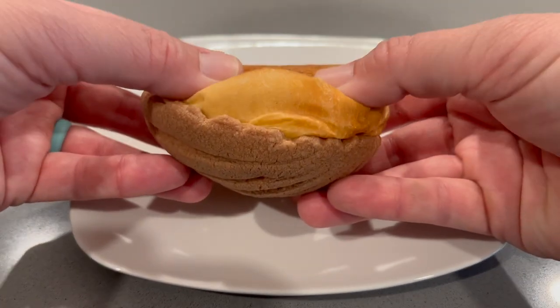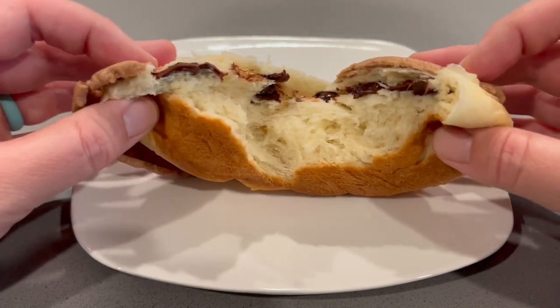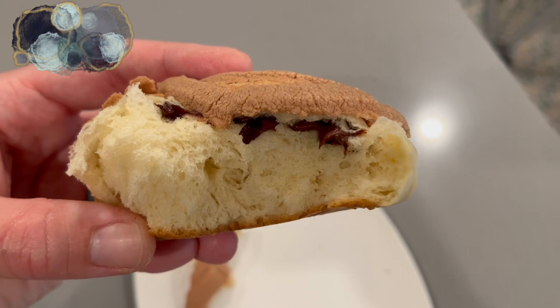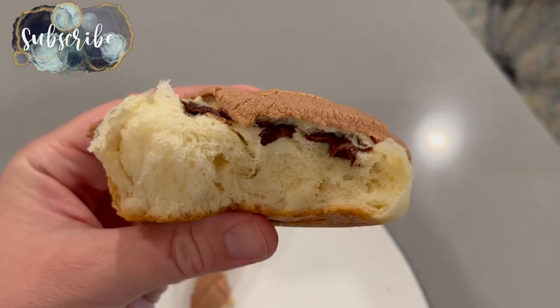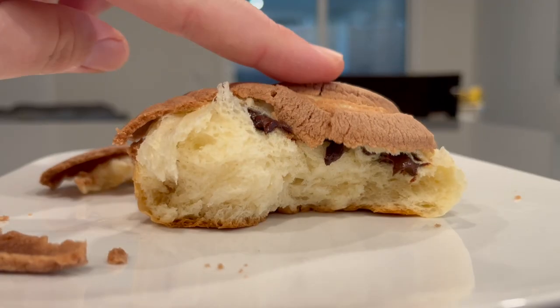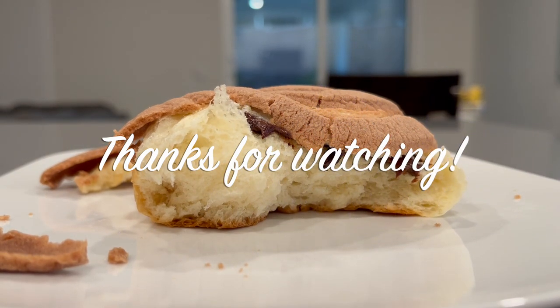Not to toot my own horn, but nearly every single person I have given these to has said that these conchas are the best that they have ever had. I really hope that if you give this recipe a try, you will come to that conclusion too. Don't forget to give this video a thumbs up, and if you are new here, I would love it if you stick around and subscribe and check out all of my motherhood content — I will catch you in the next one.